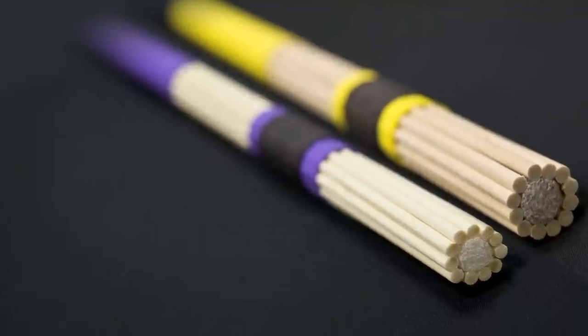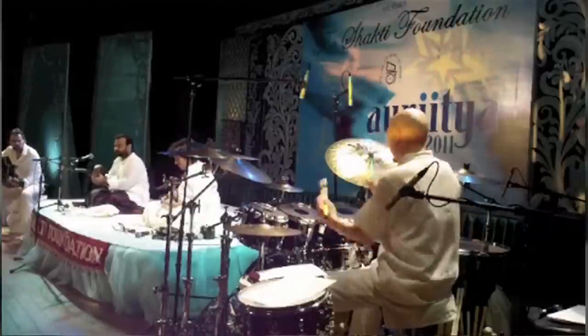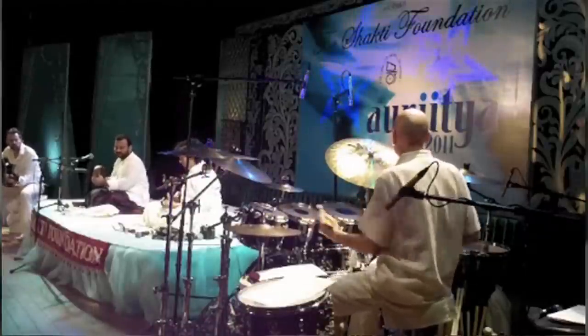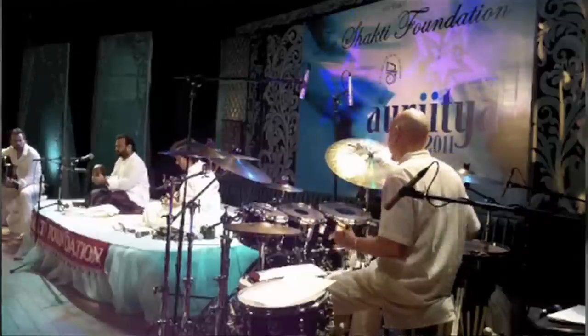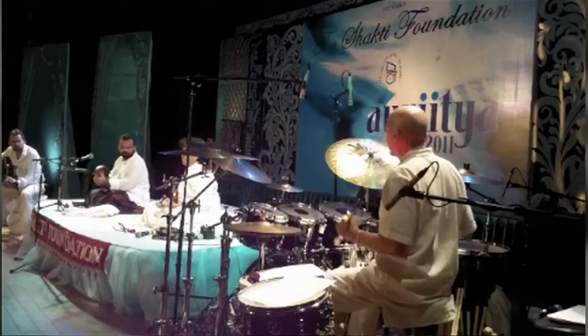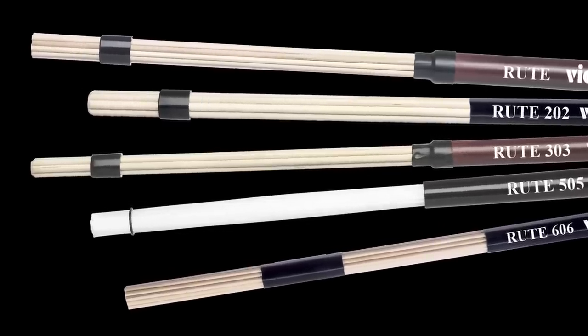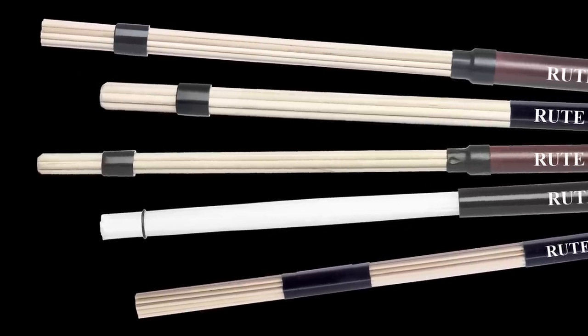The idea of the Talawans developed because I was playing with some fantastic drummers from India and I was finding that I needed to play the drums at a very low volume level. It worked to play with brushes, but with brushes I couldn't play with the speed and the detail, so I started to experiment with some of the different dowel type sticks on the market. Most of them didn't have a good rebound, and what we came up with eventually became called the Talawans.